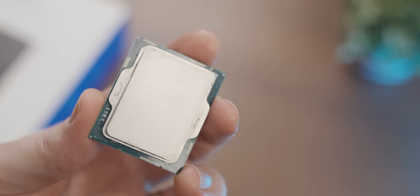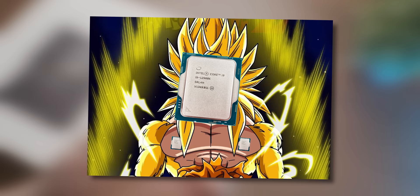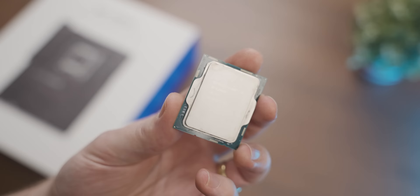The Intel i9-12900K is one of the most powerful CPUs you can buy, and today we're going to do everything in our power to change that. But before we strap the i9 into our crudely built waterboarding device, it's time for a word from today's sponsor.